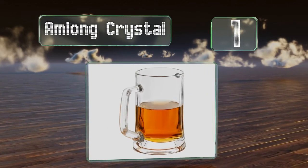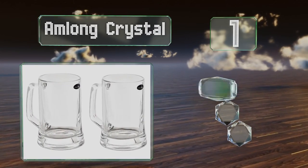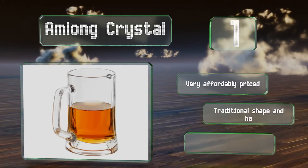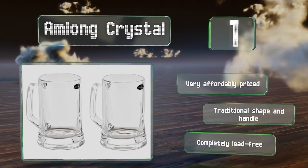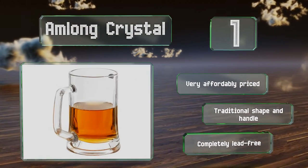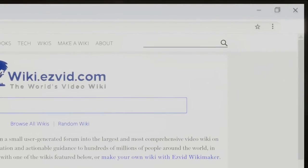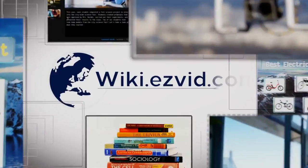Taking the top spot on our list, you get two in every order of the Amlong Crystal, each with a 12-ounce capacity that will accommodate most standard beer bottles. They're robust enough to go in the dishwasher as there's no plastic to melt or thin glass to crack. They're also very affordably priced, sport a traditional shape and handle, and are completely lead-free.